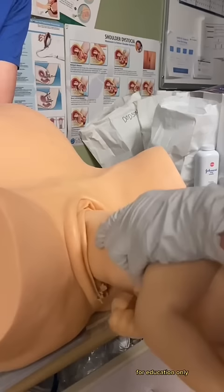And there you have it. Keep in mind breech births aren't usually this easy, and that's why we often recommend a C-section — but this baby did great.